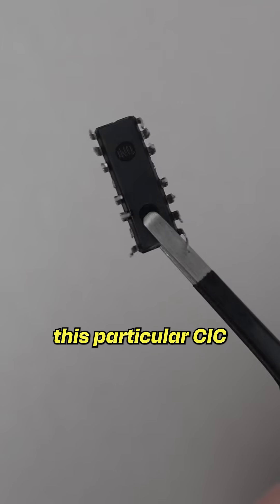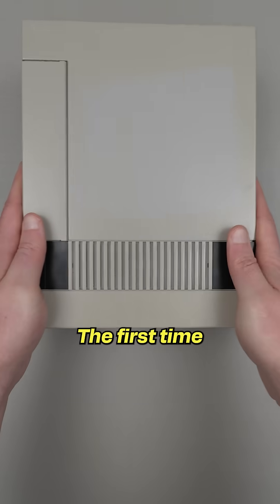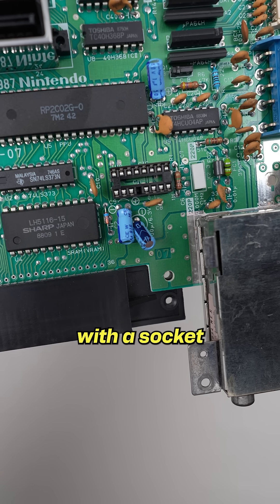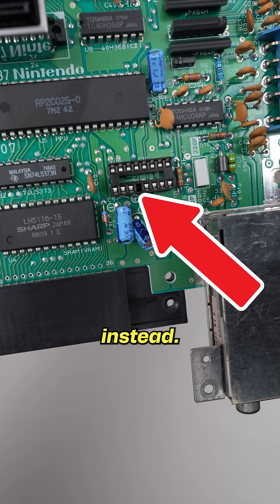And this brings us to how this particular CIC bit the dust. The first time I tried the hack, I accidentally cut the wrong pin, so I tore the whole thing out and replaced it with a socket that had its fourth pin removed instead.